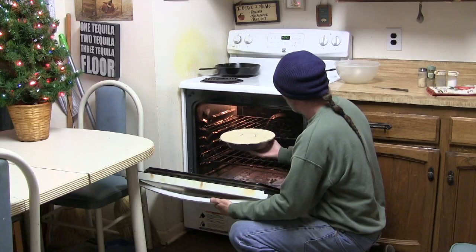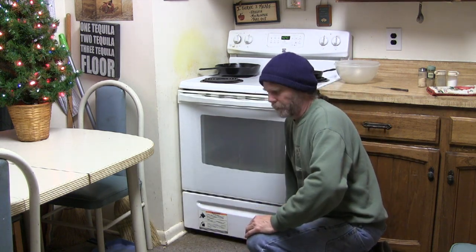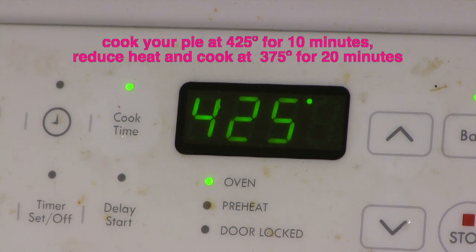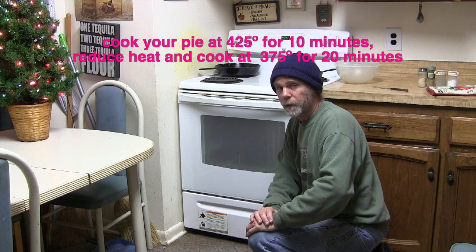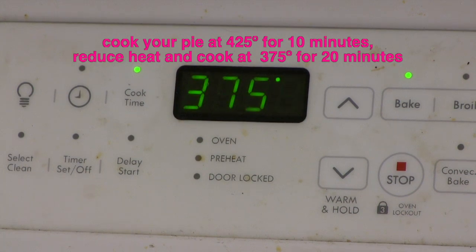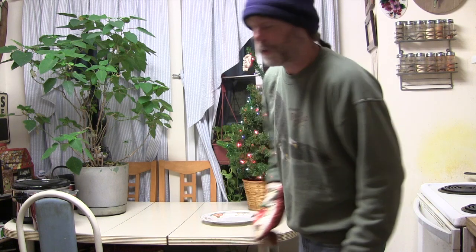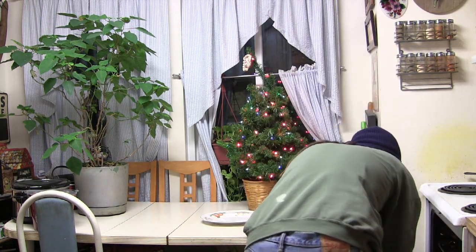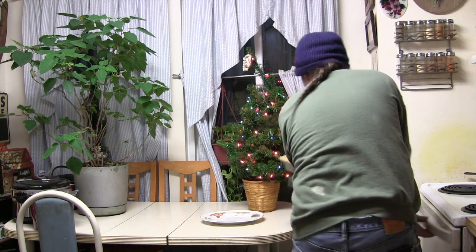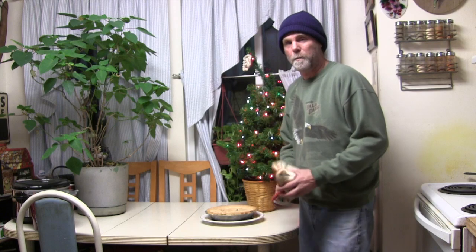Now that your pie is ready, go ahead and pop it in the oven. Cook your pie in an oven that's been preheated to 425 degrees for 10 minutes, and then reduce the heat to 375. Remember to keep an eye on it — if the edges start burning, put a little tin foil over top of it. You may have to cook it just a little bit longer than recommended. You can tell when it's done when the juice starts getting bubbly — you can see it bubbling up through the slits.